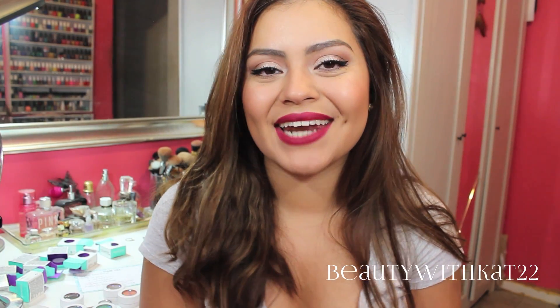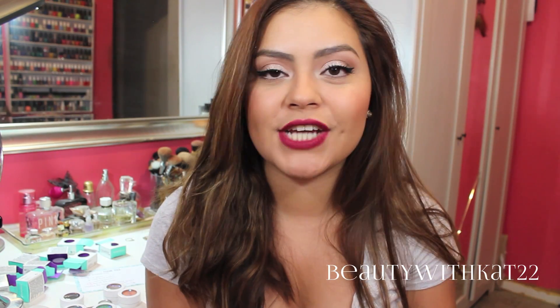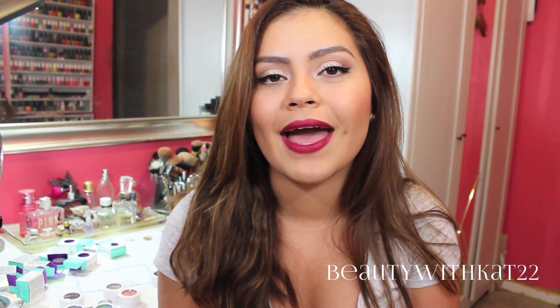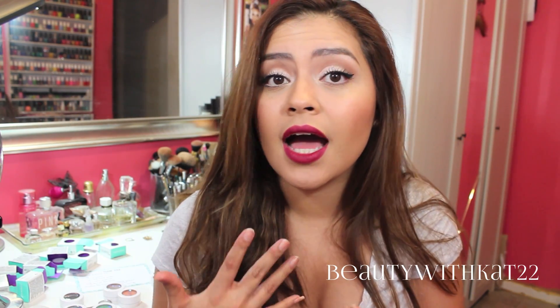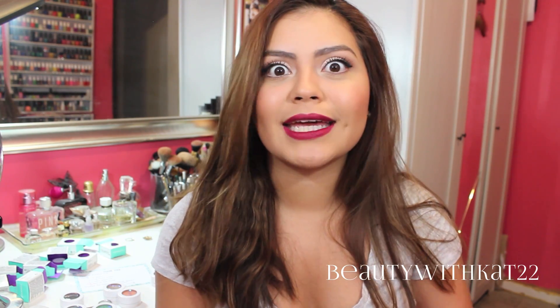Hey guys, it's Kat. Welcome back to my channel. Today's video is going to be an unboxing. I purchased nine shades from ColourPop Cosmetics. I have seen those eyeshadows all over Instagram, all over YouTube, and I just had to naturally purchase them for myself so that I can see the magic that everybody keeps talking about.